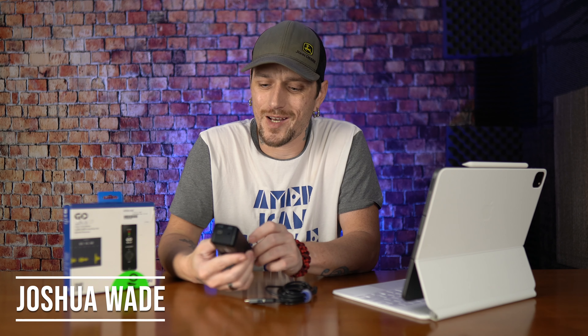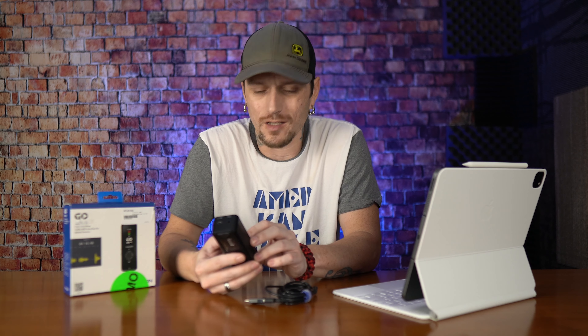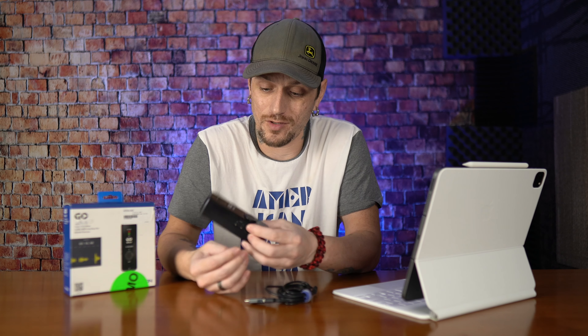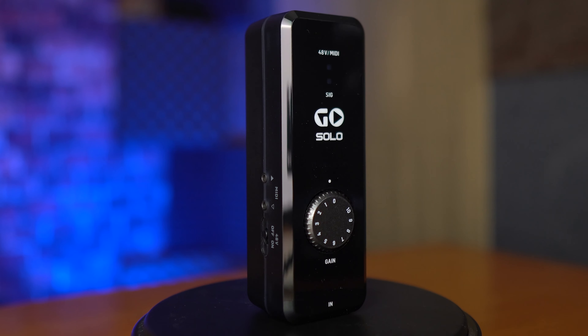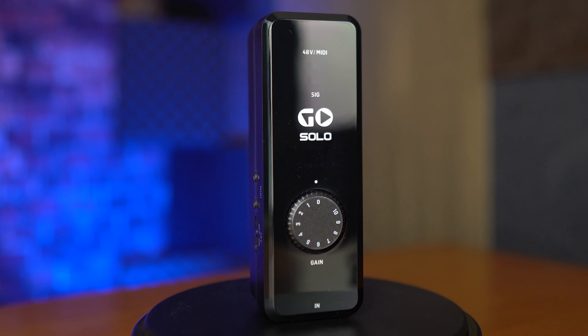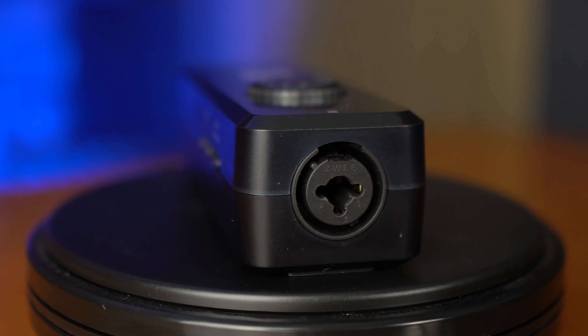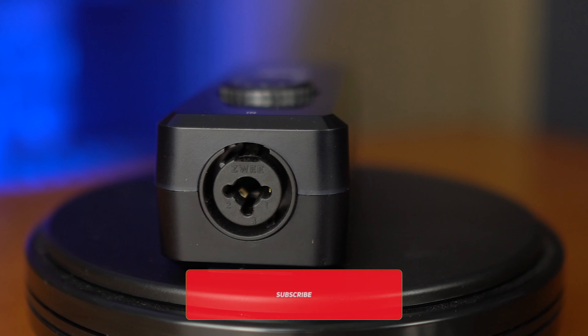What's going on YouTube? It's Joshua Wade here and here is another interface review — you guys know if you've seen my channel before, I love nerding out on gear. This is the TC Helicon Go Solo. There are a couple different Go lines, and this one is separate from the others because it's got an XLR quarter-inch input combo.